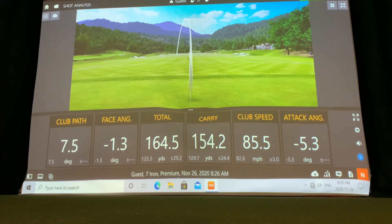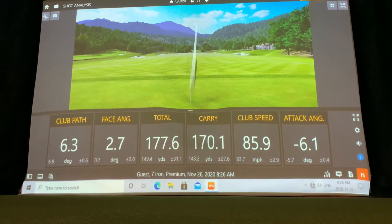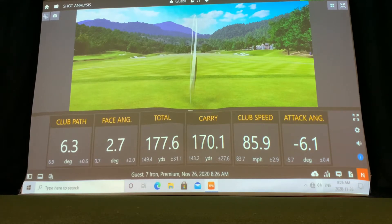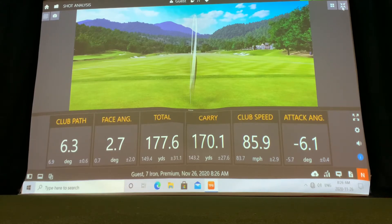In this software section there are a few things you can do. Obviously you could just hit balls, which can get a little boring after a while. Another option would be to move to a video portion where when you're hitting, you're able to see yourself swinging.